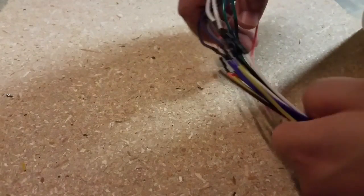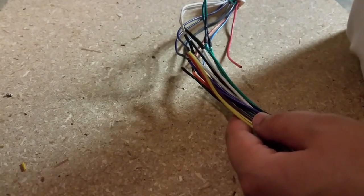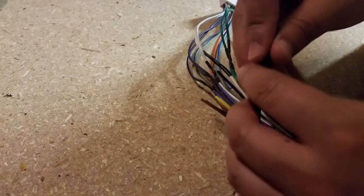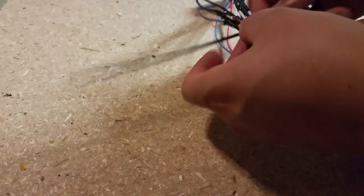Before I do that, I'm going to clean all this up. So what I'm going to do now is get zip ties and zip tie these down, just go down the line.